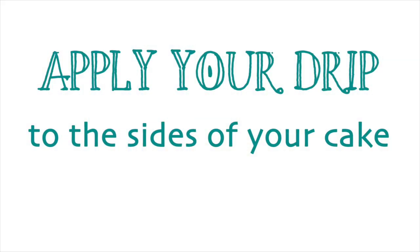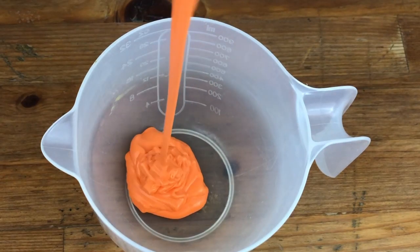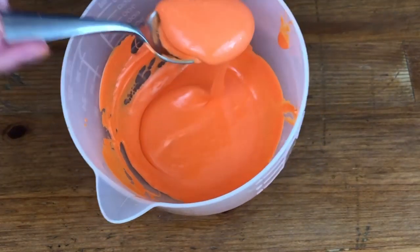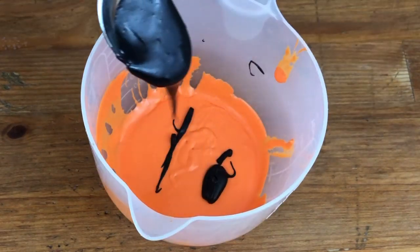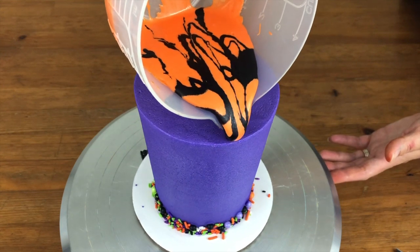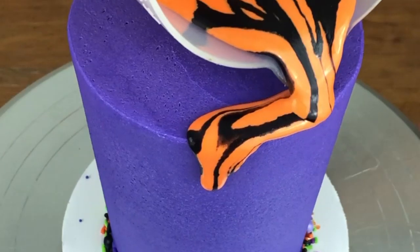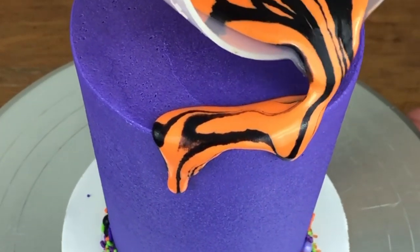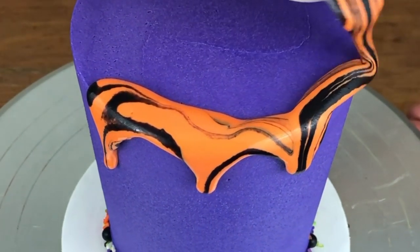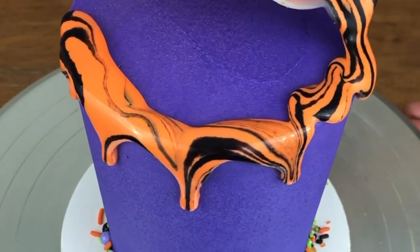Another option is to pour the marbled ganache onto your cake. Here I'm using a measuring jug with orange ganache which, for pouring, needs to be a bit runnier than you might use for spooning it onto a cake. I'm adding some black ganache by squiggling it over the surface, then moving the jug around the top edge of the cake, letting the ganache flow out slowly to make the drips. The colours are marbling together a bit less than if I'd spooned them, so the orange and black don't blend together too much to make brown. I have less control over the drips than with a spoon, but the marbling looks great.